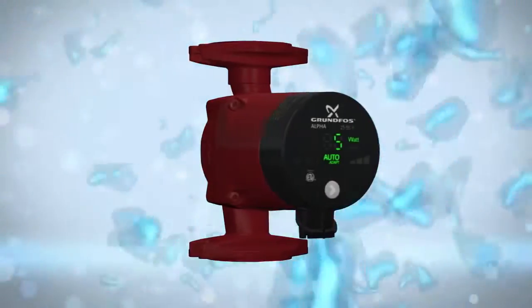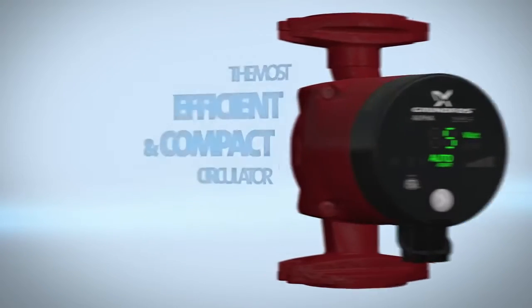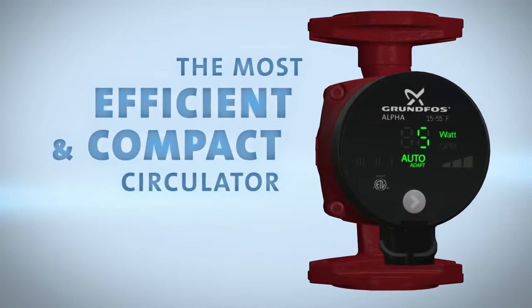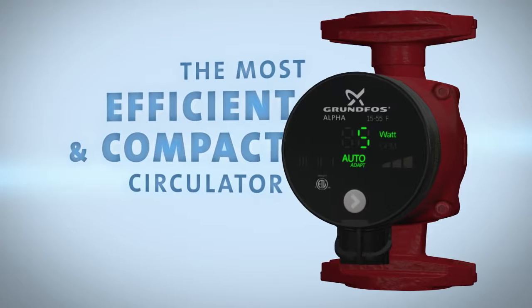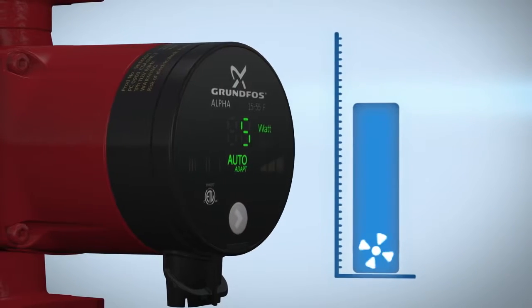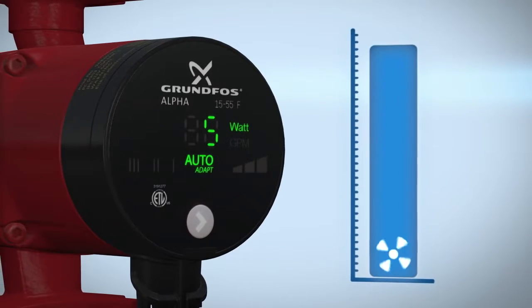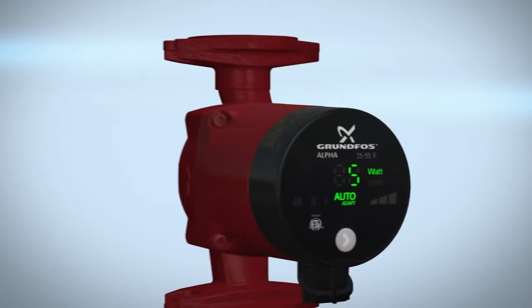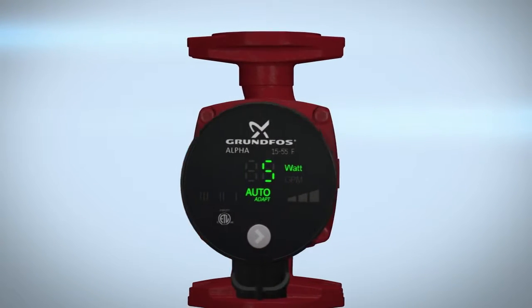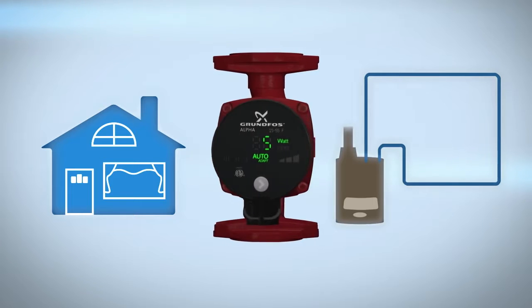Thank you for purchasing the Grundfos Alpha — the perfect combination of comfort and efficiency. Grundfos Alpha is the most efficient and compact circulator pump in its class, suitable for systems with constant or variable flows where it is desirable to optimize the setting of the pump duty point.